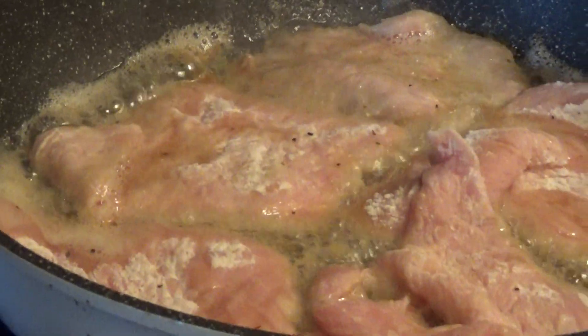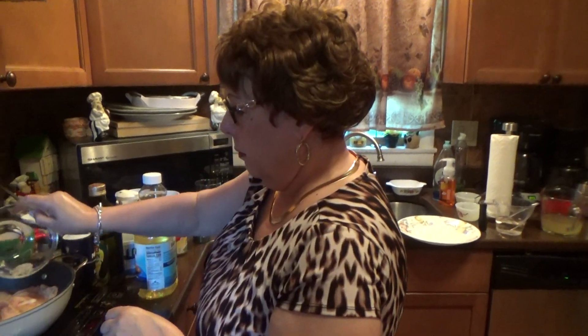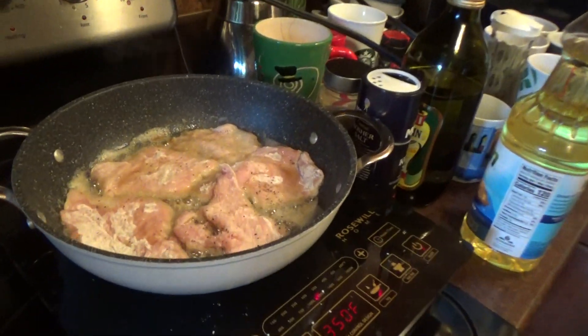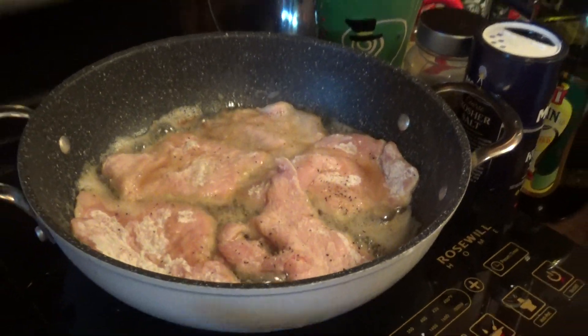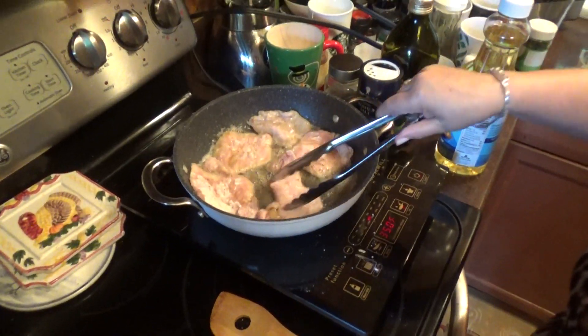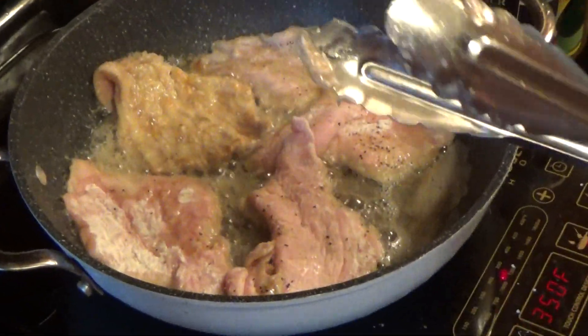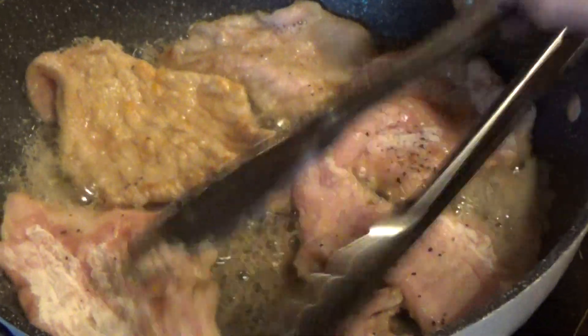A quarter of a teaspoon of salt and just a little bit of pepper. Watch this very carefully — I'm going to let it get a little brown. I don't want to put it any higher than that; I'm afraid I'm going to burn it. It's a very, very good meal.